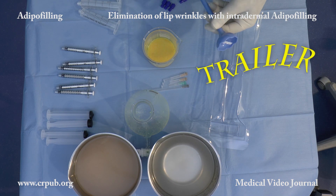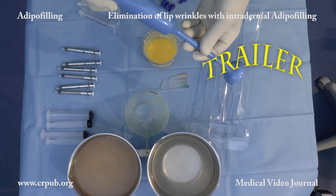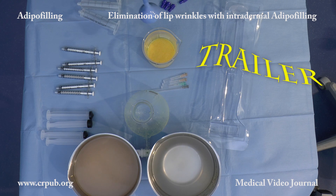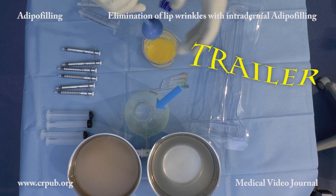The lobular fat is washed with Ringer lactate solution or physiological solution in a beaker equipped with a tap, until the washing liquid becomes clear.